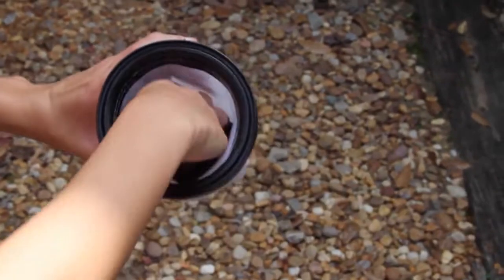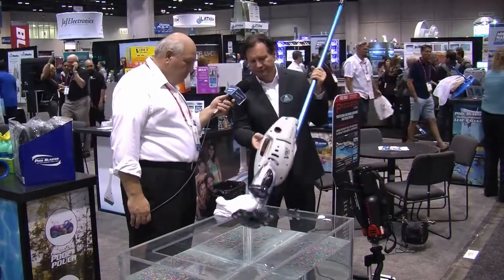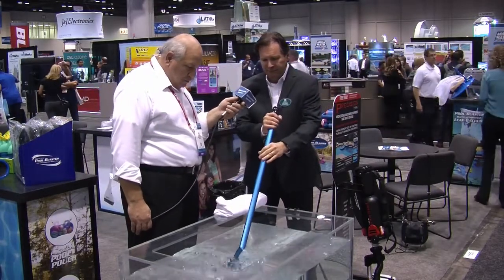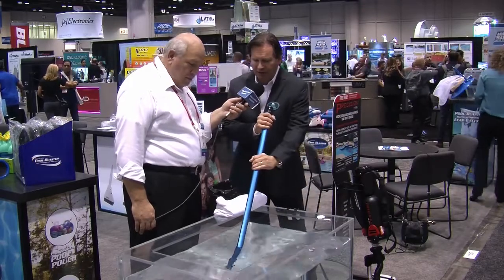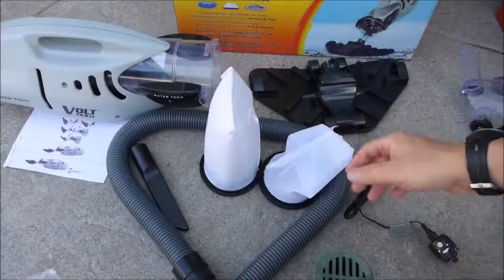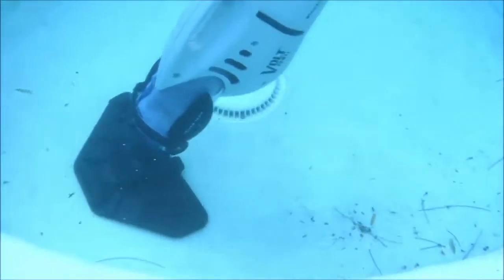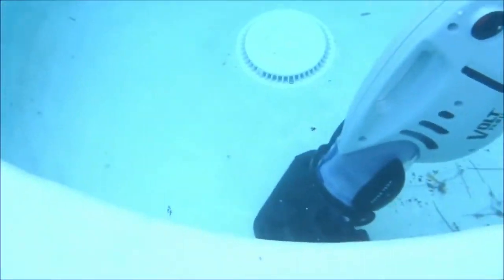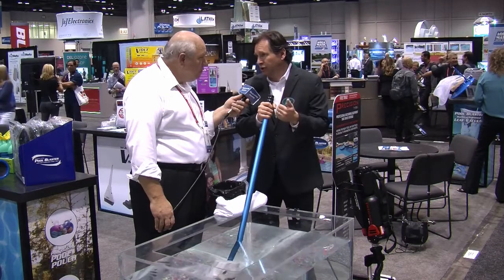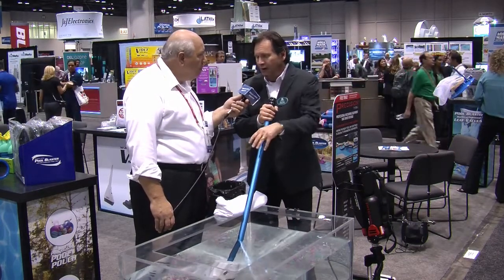Now, we have a demonstration set up here. Can you show us how it works? Yes, I'd be happy to. Put it right in the water — it goes right down. You see all the bubbles coming out and it just starts vacuuming. We have the filter built right in there, so you can bring it up and empty it as needed. So nothing has to go through your filtration system at all, eliminating the need to backwash or clean your filter out. It catches everything from fine stuff to large debris.